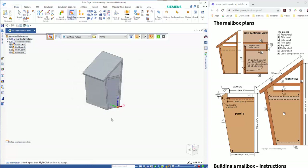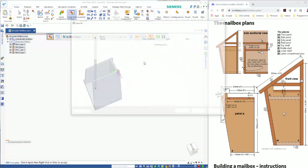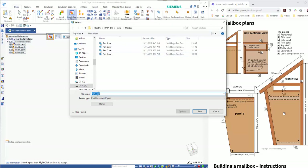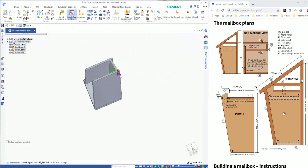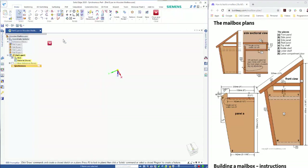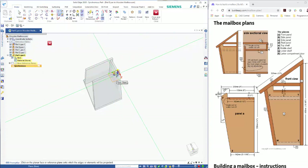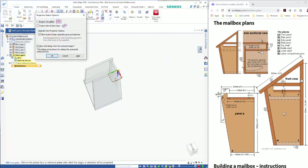We need to do a part down the bottom now. For this one we'll do a Create In Place and just leave it as coincident with the assembly origin. Right mouse click to accept it. I'm going to use the Project Sketch and draw on that plane there, locking it with F3.